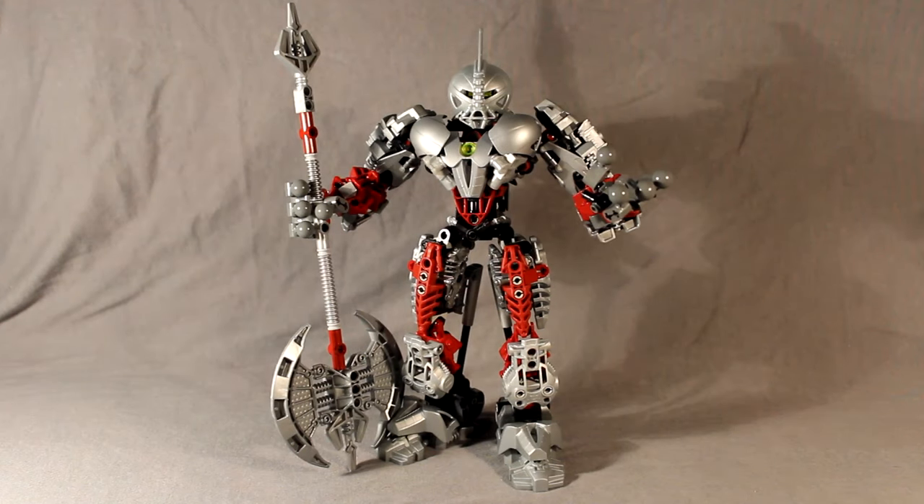Hello everyone, my name is Connor Hoffman and we are here once again doing another How to Build, this time on Axon, the Pensive Paladin. This is a revamp of the original set, not quite an original creation, but there's enough of it in it that's original.